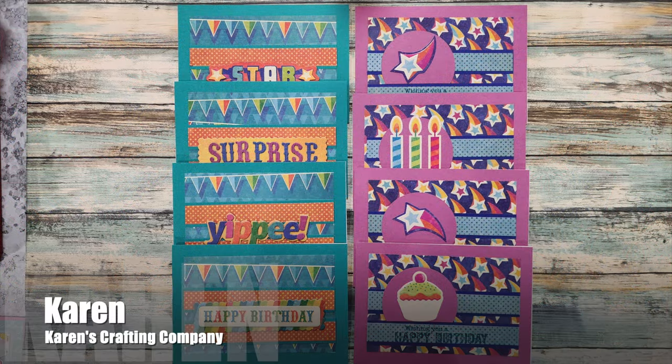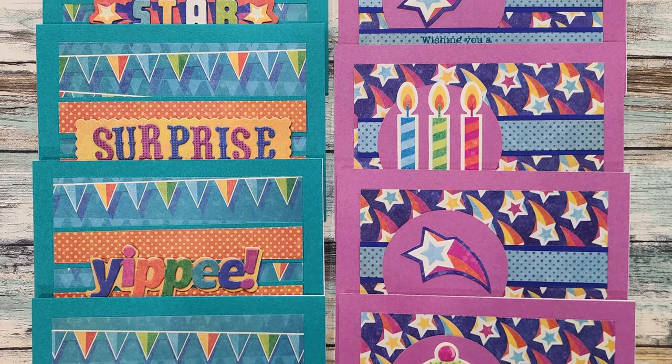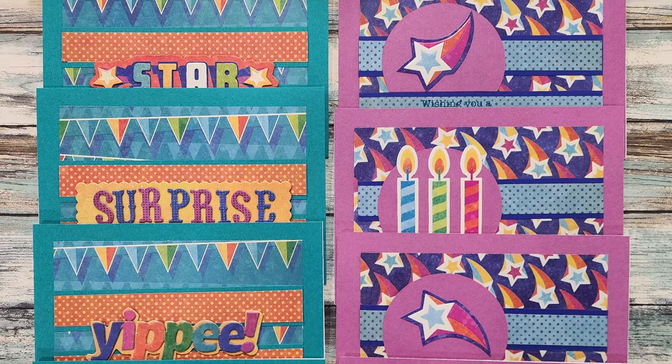Karen from the Karen's Crafting Company YouTube channel created a set of birthday cards with this month's printable. I love those bright bold colors and those fun focal points.